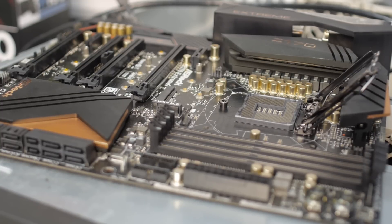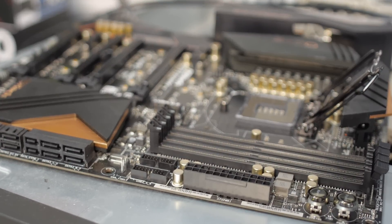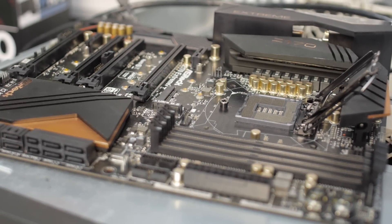The Z170 chipset uses a different motherboard socket — that's socket 1151. There are i3, i5, and i7 CPUs available, as well as eventually probably Pentium and Celeron variants that will use that type of socket.